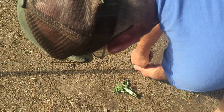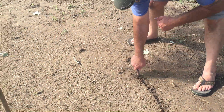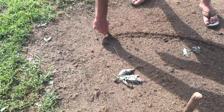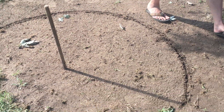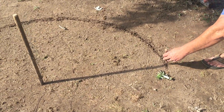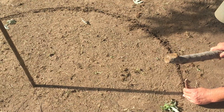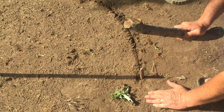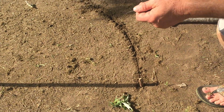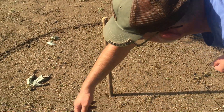Now we're gonna use that to draw, keeping it tight, an arc all the way around just like that. Then we're gonna come back over here and drive this stake in the ground right at the tip of that shadow. Then we're gonna remove the string from here and lay it over there so we can reach it.